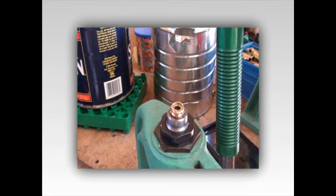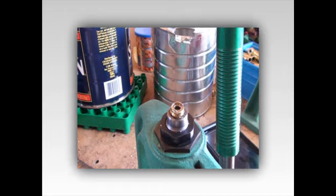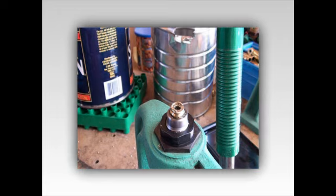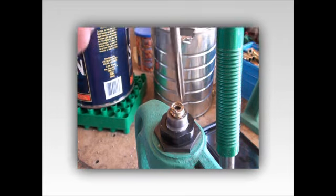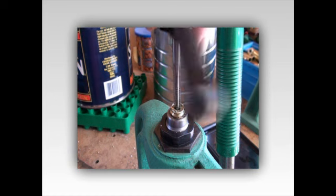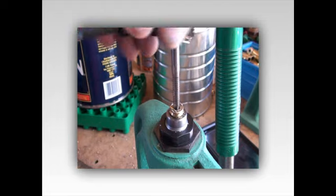Now what we're going to need is a tap handle and the tap. Let me get it adjusted here. I put it in the tap handle and I'm going to run that down.